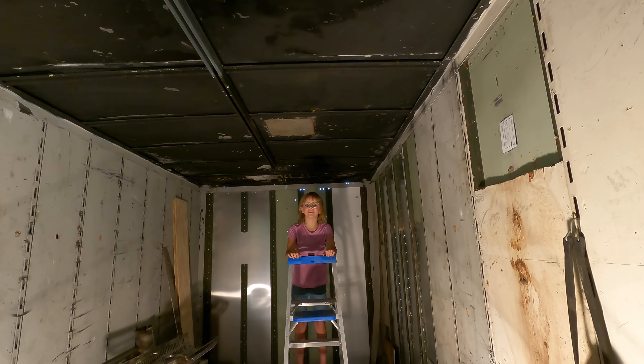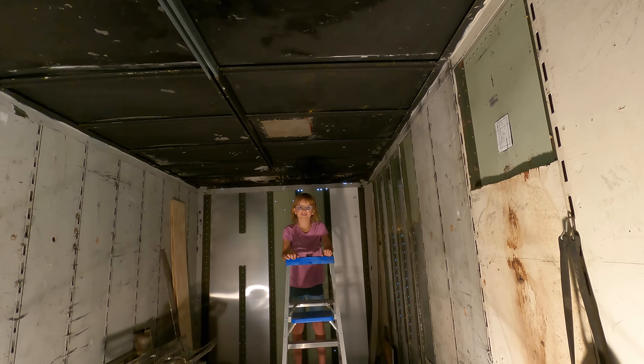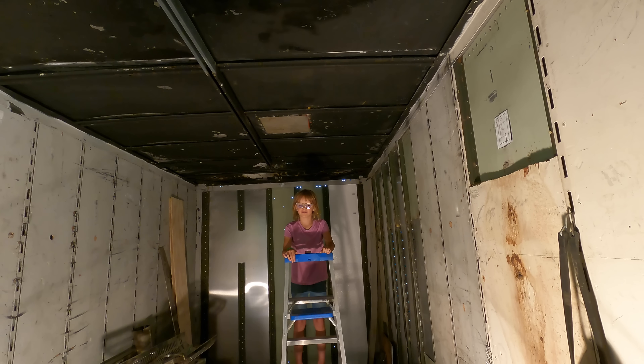Hi everyone, it's me Bonnie Barstow — well, that's Dr. Barstow to you. Today we are working on something that is very special to me. It's my mobile command center where I take care of KITT.